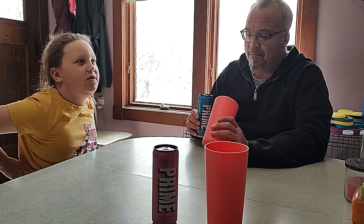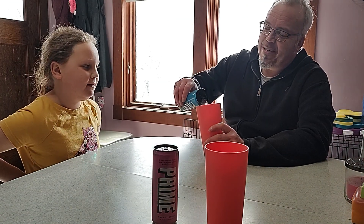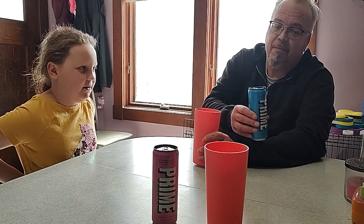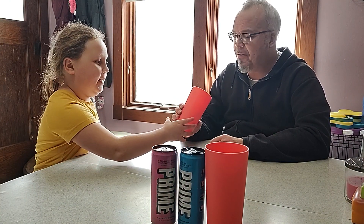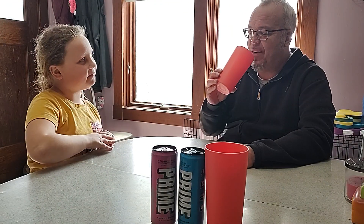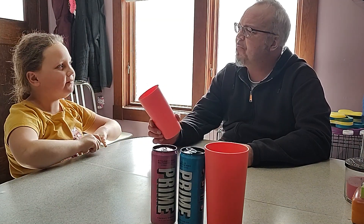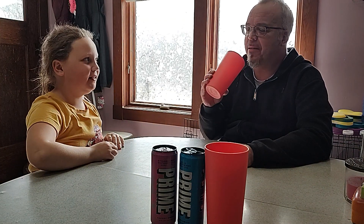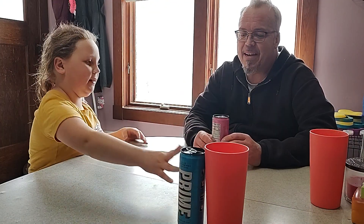Does it smell good? I can't even smell it. Oh, that does smell good. It kind of smells like a Sprite, but kind of like a blue raspberry. Okay, I'm just going to pour a little one here and we'll test it out. This is blue raspberry — there are like six different flavors. You go first. I'm afraid to try it. Actually, it kind of tastes pretty good. Oh, that is good. You're right, it tastes like Sprite a little bit. That was really good. I'm going to have to drink the rest of the can.